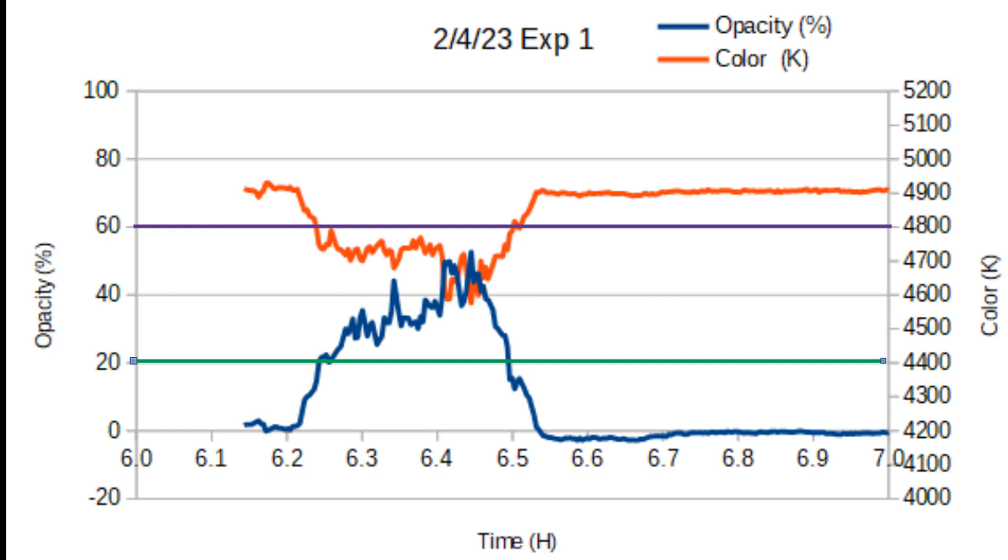We started the week with measuring opacity and color. You'll notice in this that the two curves are conflicting as far as the direction. As the smoke picks up, the color temperature drops from 4,900 down to around 4,600.